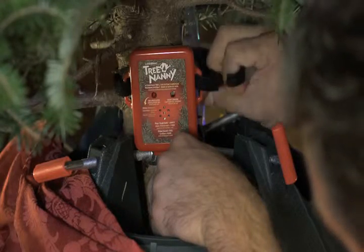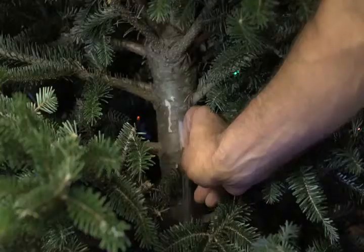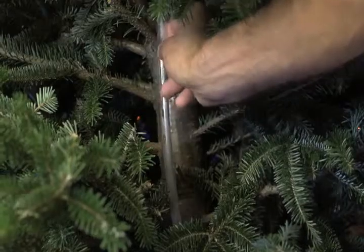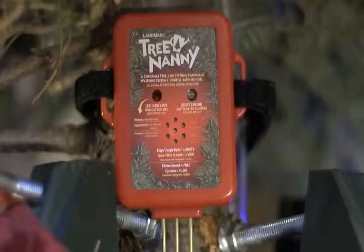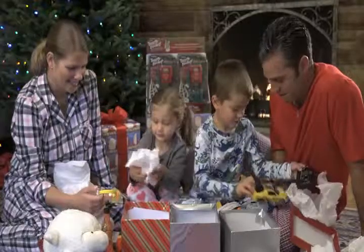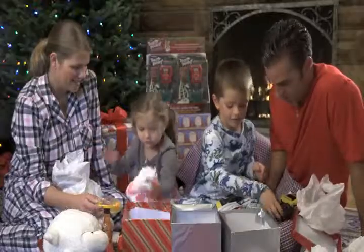Simply place the corrosion-proof sensor rods into the tree stand. Run the tubing up the tree to a comfortable height and attach the funnel, and your sensor is active. The convenient light sensor deactivates the unit when the tree and room lights are off. Now your tree will last the entire holiday season and stay fresh and safe.